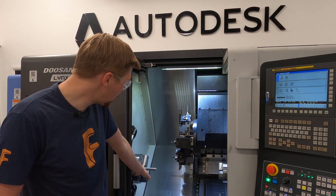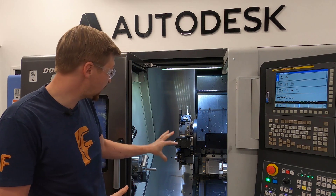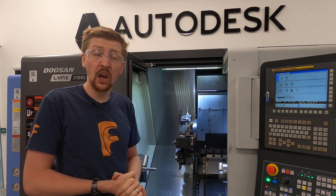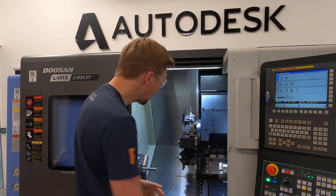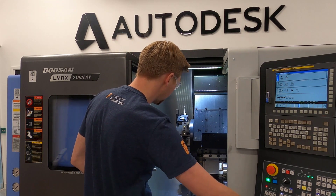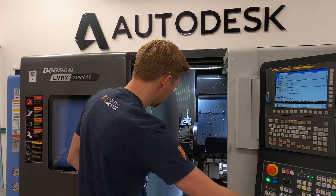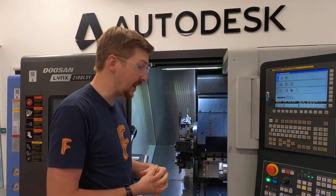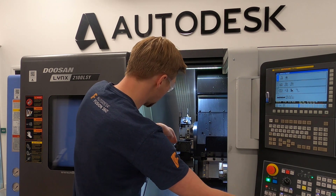What we have here is our spindle with the chuck, and a turret with all our tools on it. That turret spins to put the correct tool against our part. This is a three-axis lathe, which is quite complex. A lot of lathes are only two axes — normally Z, which we can see there, and then X. Those are the only two axes you need to make a cylindrical part. This lathe also has a Y axis, which brings the tool in this direction.